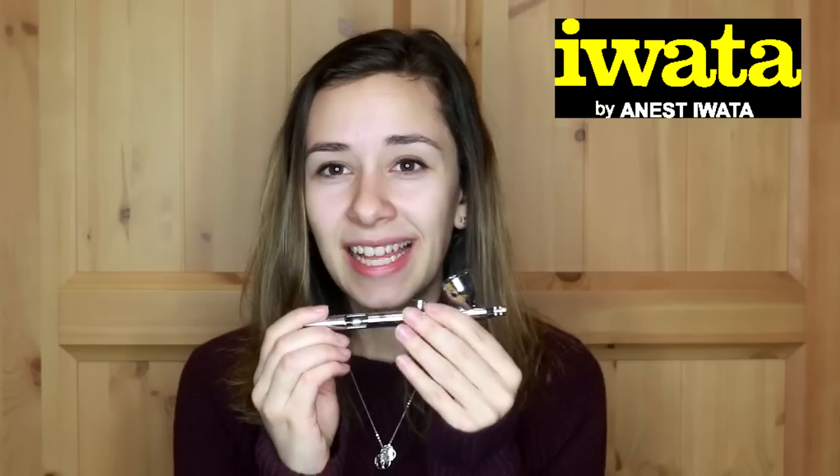Iwata is industry standard — it's the name of the airbrush. They've been doing it for years, they've figured it out, they know what's what. These brushes are built to last. They come with a warranty, all of the parts, and you can get replacement bits for them. They're used on shows like Face Off and Paint Wars. Anybody who's anybody who airbrushes has heard of Iwata.